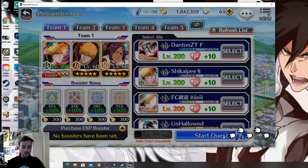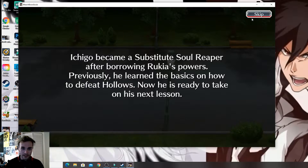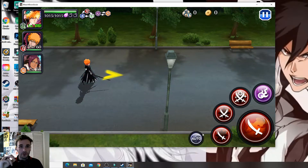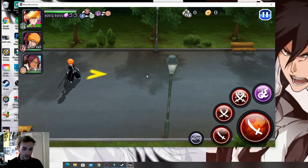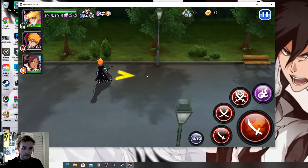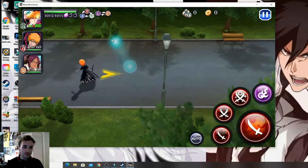If you're using your keyboard, the controls you're going to be mainly using are A, S, D, F, R, 2, 3, and the spacebar. The arrow keys on your keyboard let you move around. It's not ideal — I don't prefer doing that — but you can also use your mouse to move around and to flash step as well.